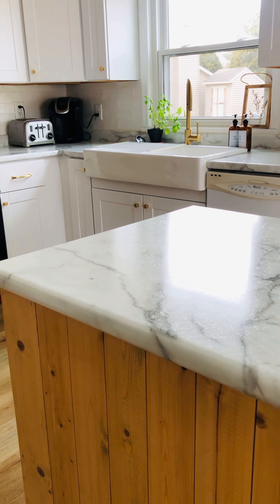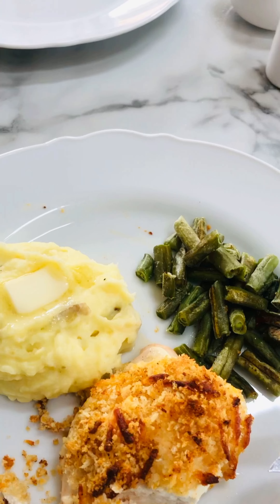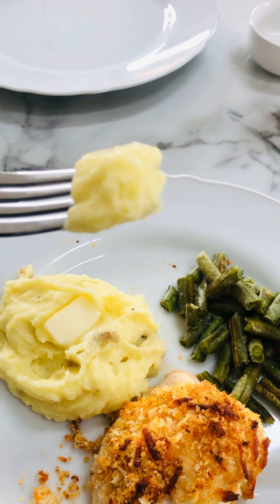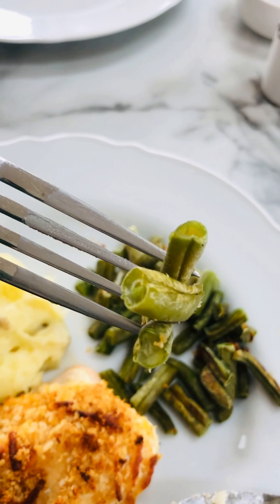I'm gonna make a copycat HelloFresh chicken meal. This is always my daughter Nora's favorite dish. It's topped with Mexican-style panko and sour cream, and when it bakes up it's totally delicious with creamy mashed potatoes. Let me show you how I make it.